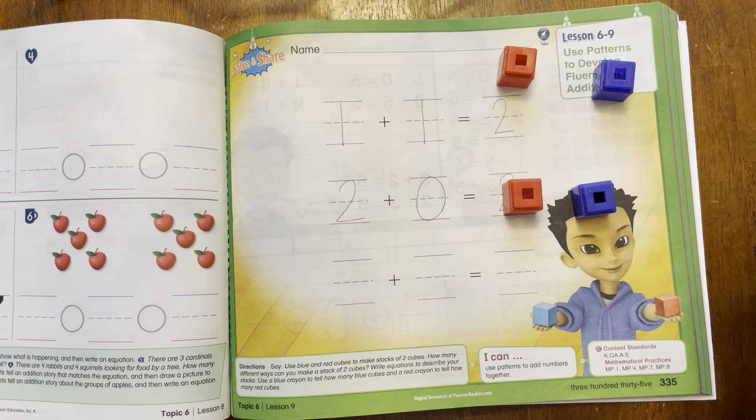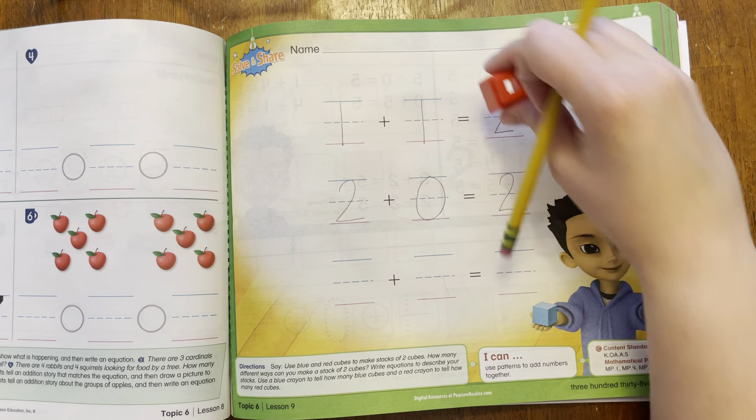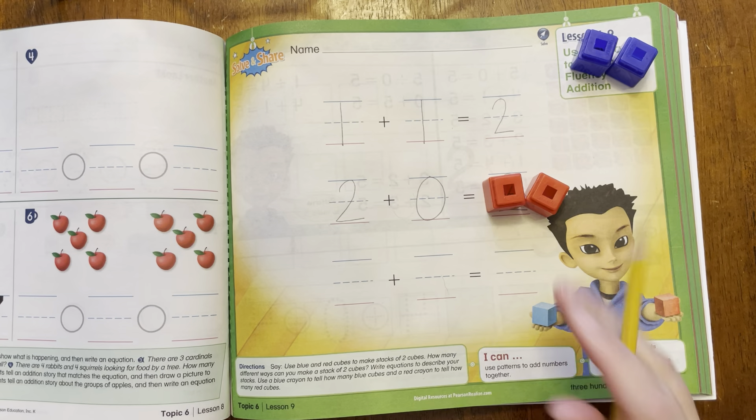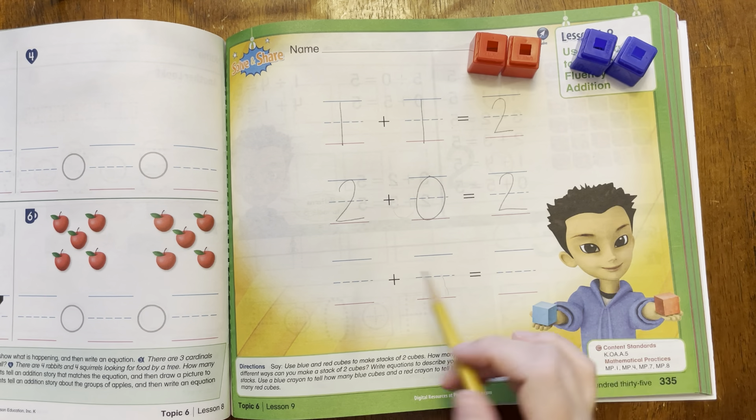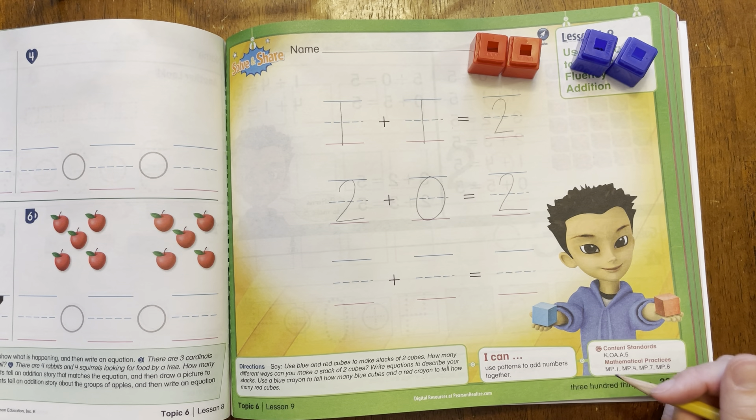So we did one red, one blue — that makes two. Or we could do two red and zero blue, and that makes two. Now I want you to come up with another way to make two. Go ahead and do that. Pause the video, do that, write it down, and then we'll see what another way I come up with.